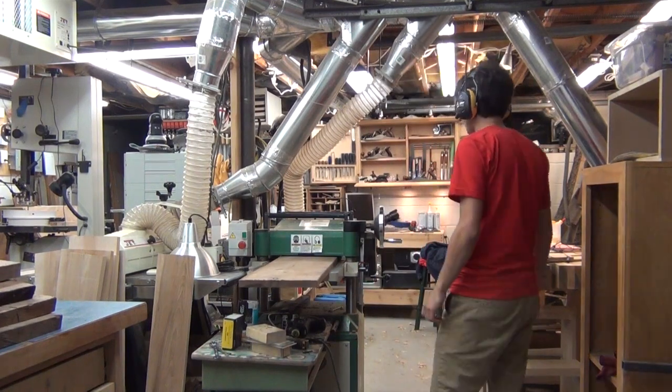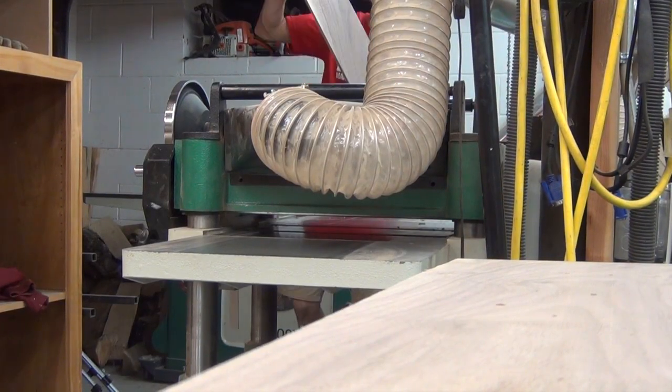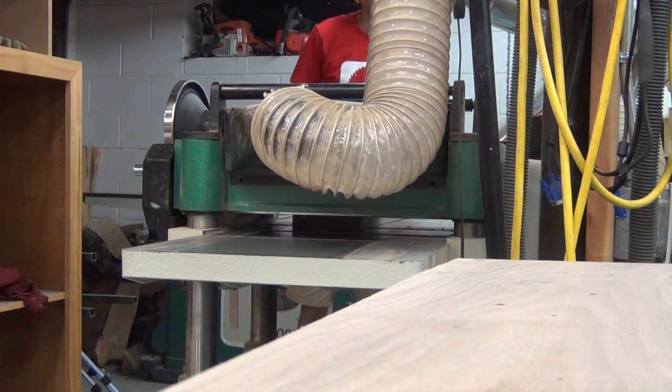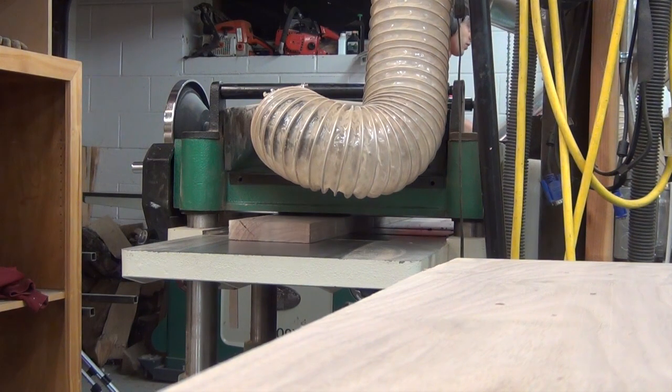The next step is running the boards through the planer. I don't plane to the final thickness at this point — I usually do my milling in a few different stages, just to give the boards time to rest between millings.